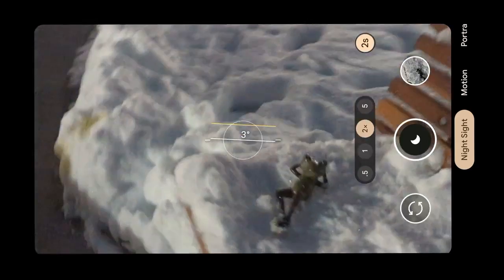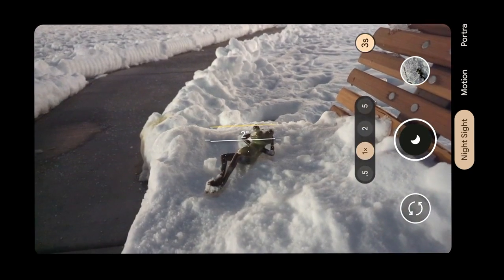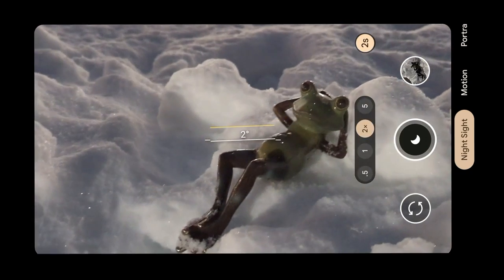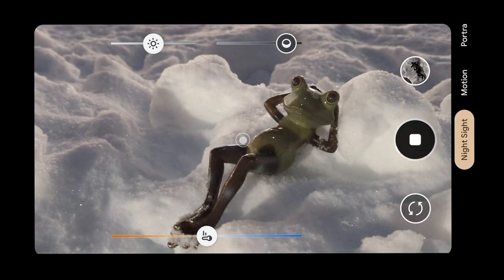What makes Night Sight different from a normal camera mode is that it takes a bunch of photos rapidly and stacks them together. A similar feature on the iPhone might be the HDR mode — in high contrast situations, the phone takes several photos in rapid succession at different exposures and blends them together to bring more highlight and shadow detail to your photos. Let's start with a fairly easy test: Mr. Frog's bed of snow picks up quite a bit of light, so even though this is shot at night, there's plenty for the Pixel to work with.